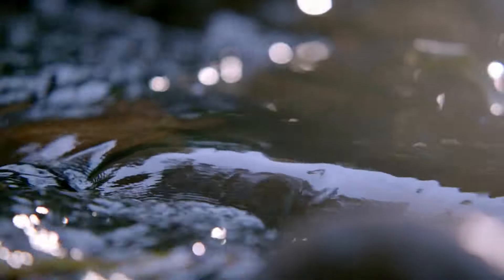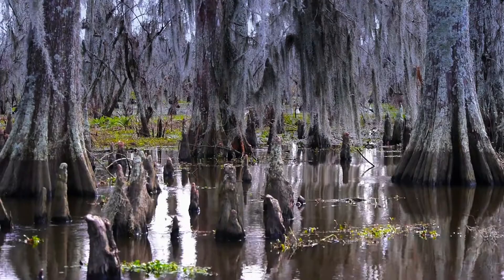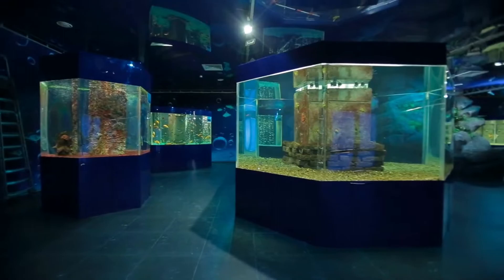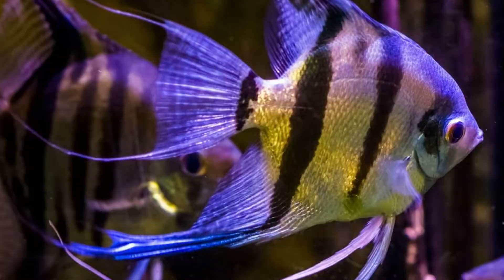The freshwater angelfish is a member of the South American cichlid family. It is found primarily in the slow-moving parts of the Amazon River Basin. It can be found in countries like French Guiana, Brazil, Guyana, Colombia, and Peru. Their natural habitat usually consists of swampy areas with sandy substrates and plenty of plants. The water is generally clean, and these fish get plenty of sunlight. As such, they do just fine in well-lit aquariums.